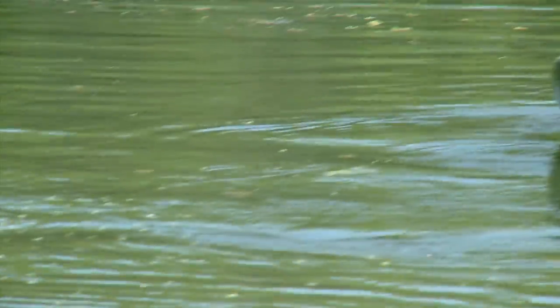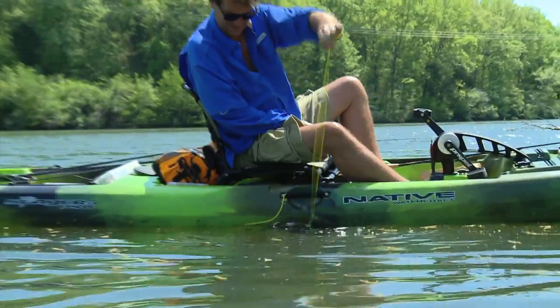Nice one, nice one! You want to see what a Beaver Lake all-you-can-eat bluegill buffet looks like? It looks like that right there.